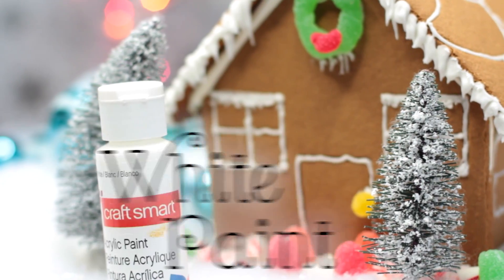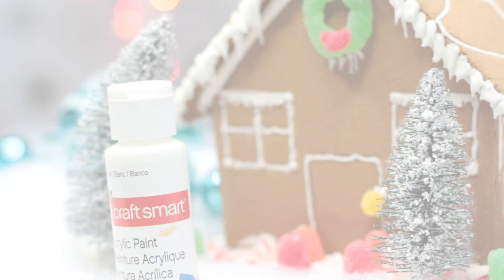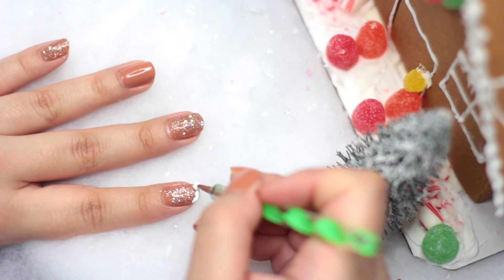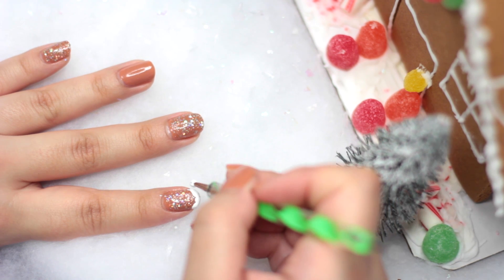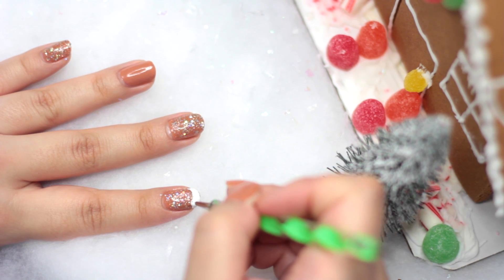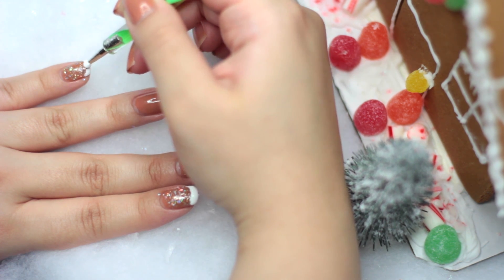After that, we're going to take some white paint — it can be any acrylic paint, which just makes things a lot easier. And with a dotting tool, what I'm going to do is just put some frosting on our gingerbread nails. All you've got to do is just dot them on the top, spread it around, and make it look like frosting.